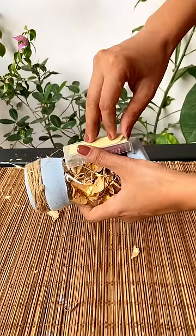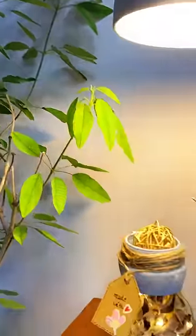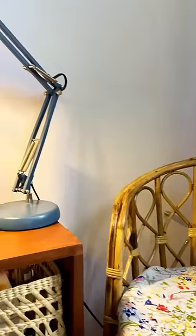In the end, tape the battery on the back side using a double-sided tape. And it's all done. I hope you like it!